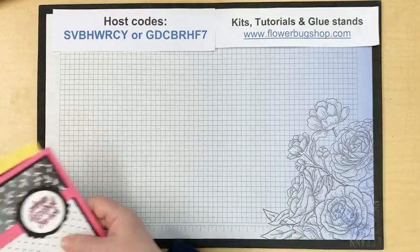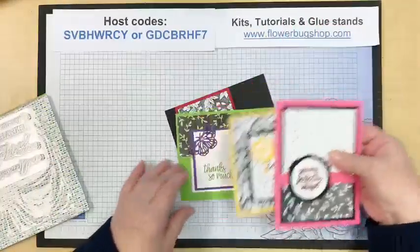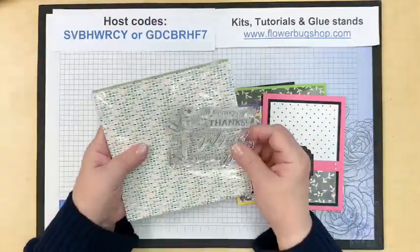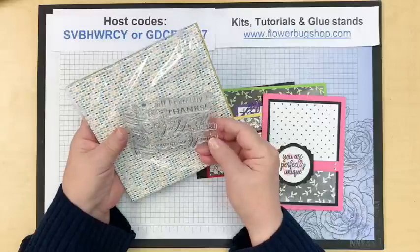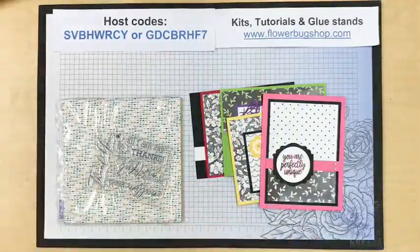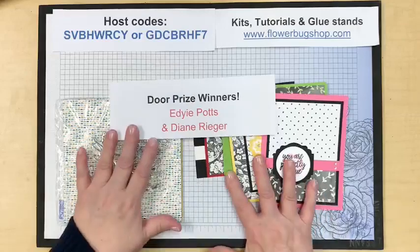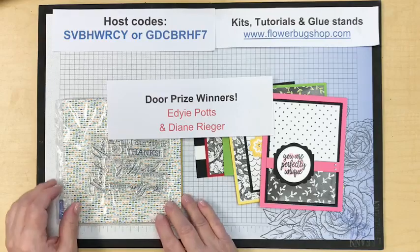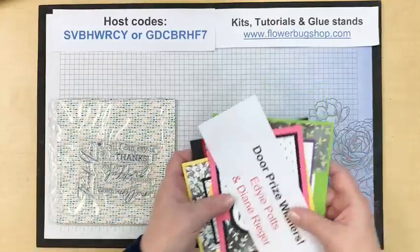Last week's prizes were for sharing and for commenting. The winner of the four cute cards was Eddie Potts, and Diane Rieger won the stamp set and the designer paper — a sample of designer paper and a Million Thanks stamp set, which is new. Thank you so much for sharing, commenting, and getting the word out on my videos.